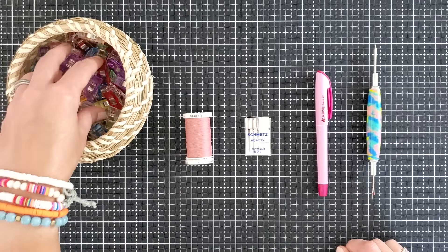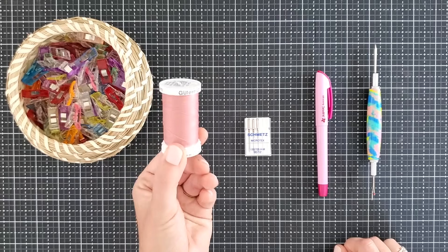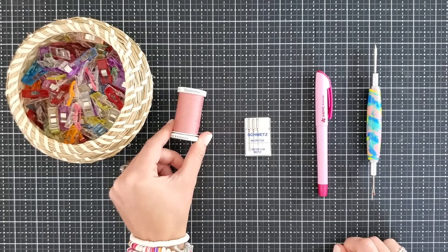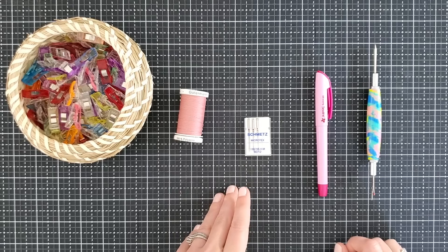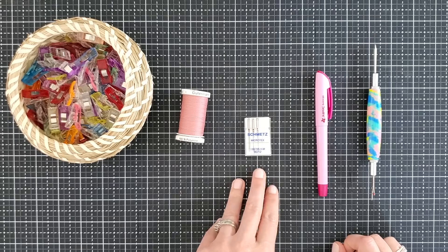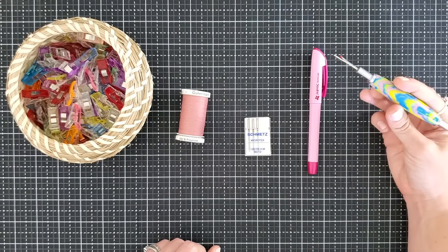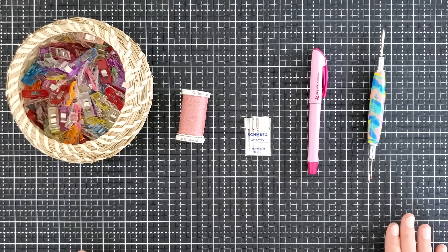To hold all my pieces together today, I'll always be using clips. My thread today is Gutermann 100% polyester. I find that I have less skipped stitches when I use the polyester thread versus cotton thread, so if you're doing bags I do highly suggest using this Gutermann thread. My needle today will be a Microtex 80/12. I do suggest this size if you're using quilt cotton. If you're going to be using a lot of vinyl, you want to up your needle to a 90/14. For marking and tracing pattern pieces, I like to use this air erasing sew line marker. Links for all of these will be in the description of the video.